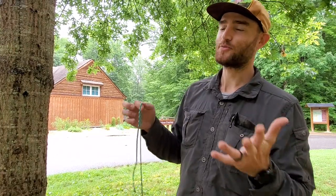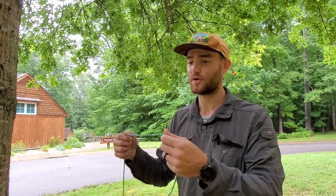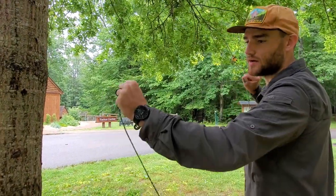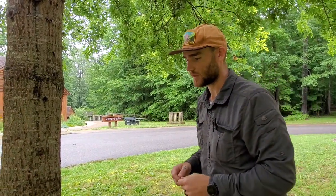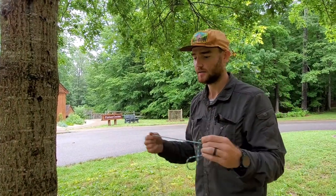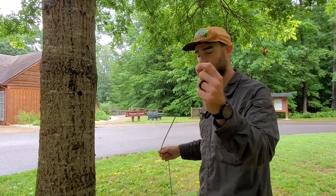All right, basics of knots. Before we get real deep into this, there are a few things you're going to need to know. These knots are all easily learnable, whether you're left-handed or right-handed, and I'll do my best to demonstrate with both. The standing end is the end away from whatever you have under load and on tension. So in this case, my standing end is going to be in my left hand — I'm right-handed — and my working end is going to be in my right hand.